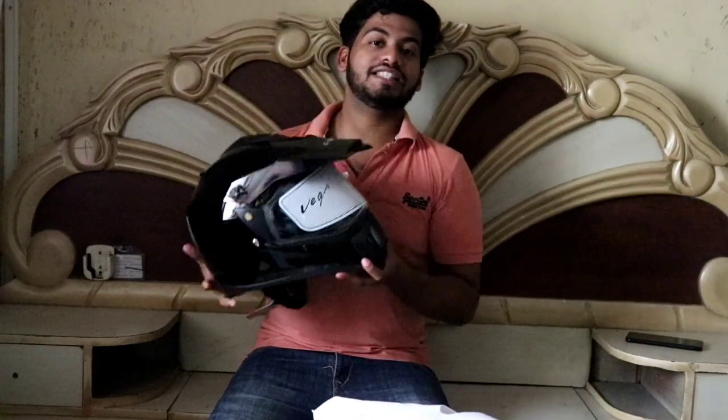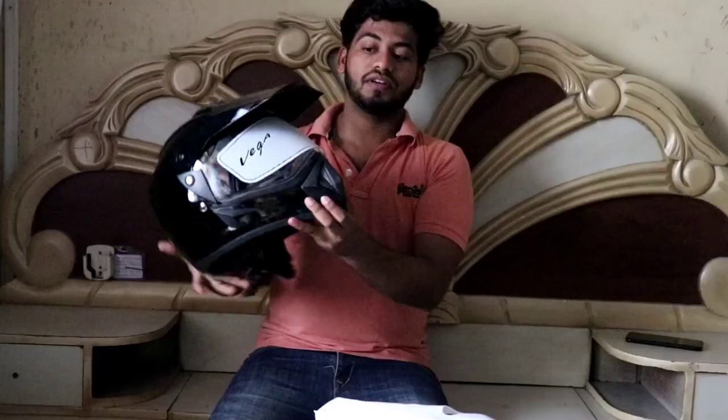So friends, this is the gift for my love. Here it is — this is our premium Vega helmet.